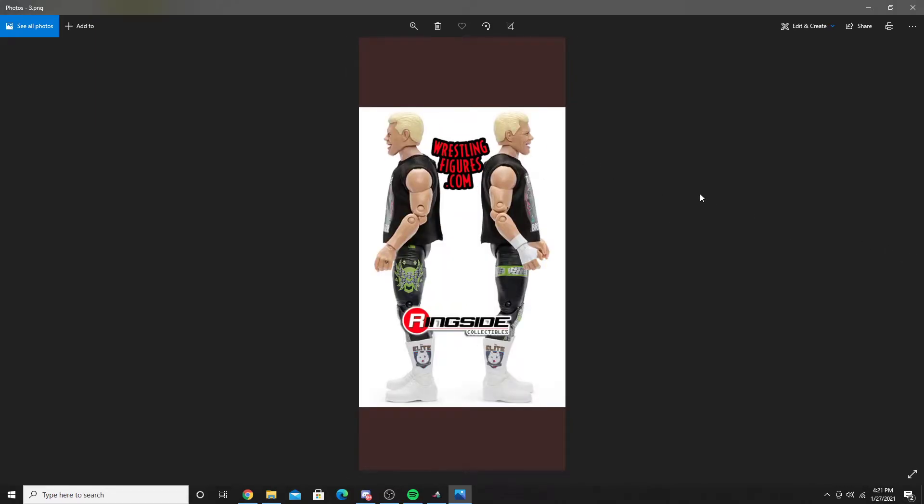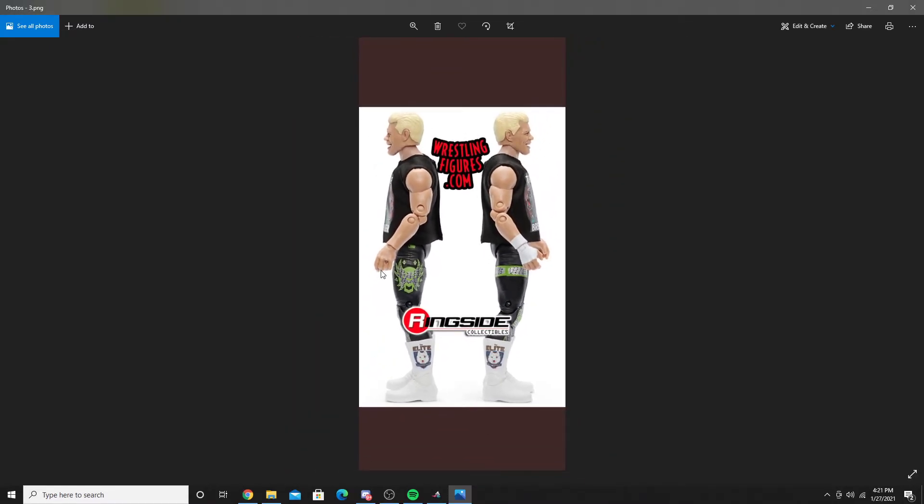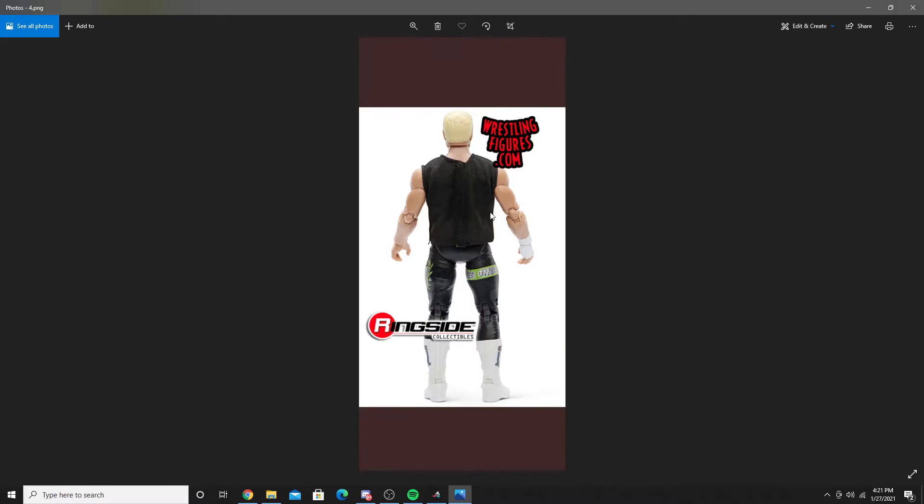Here's the figure out of the box. This might be one of the best wrestling figures they've done ever. He does have the American Nightmare logo right there, and there's the back of the figure.